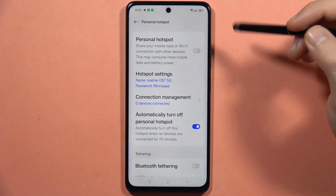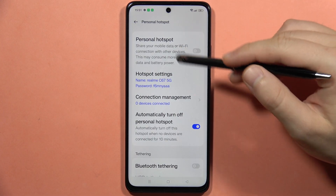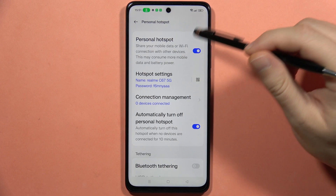In this place, we can share our mobile data or the Wi-Fi connection with other devices. All you have to do is just click on the switcher to enable the hotspot.